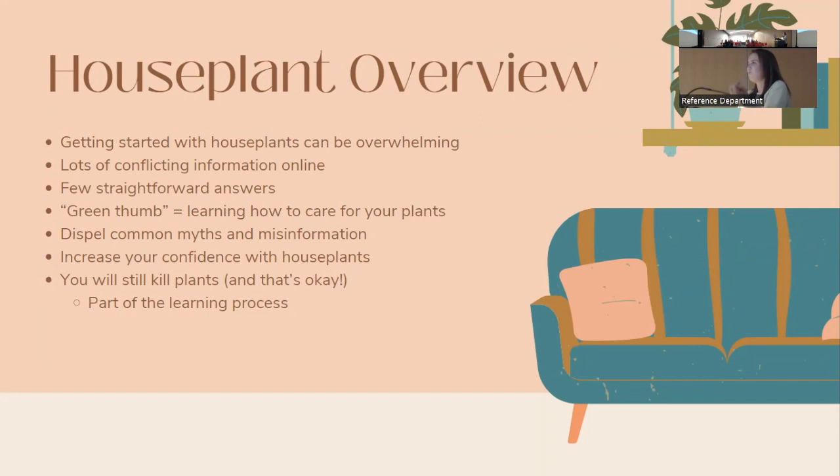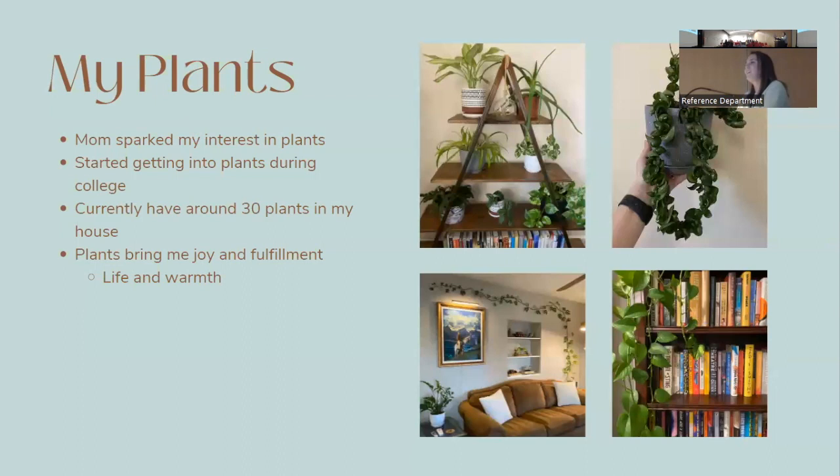The goal of this program is to give you a solid baseline for how to take care of plants and help you troubleshoot when they're not doing well. A green thumb is just having an understanding of what your plants need and being able to give them those needs. Keep in mind you may still kill plants — that's part of the process and that's totally okay.